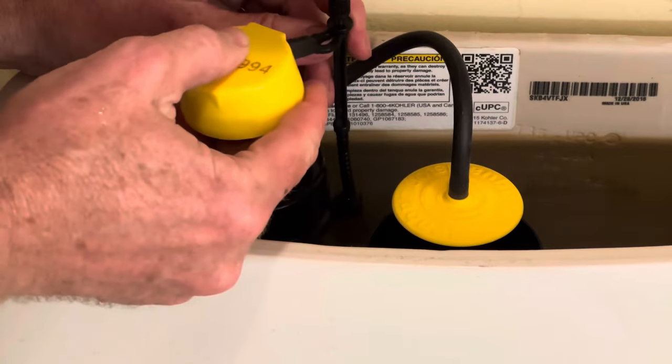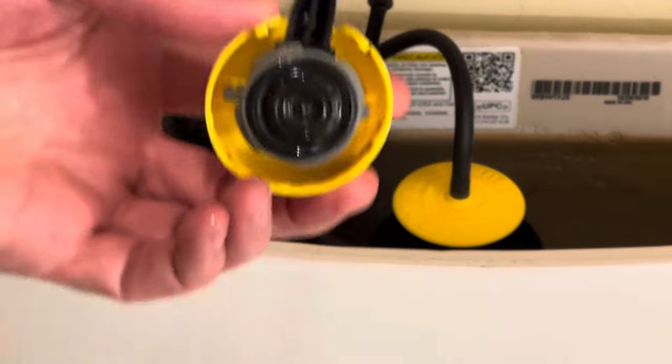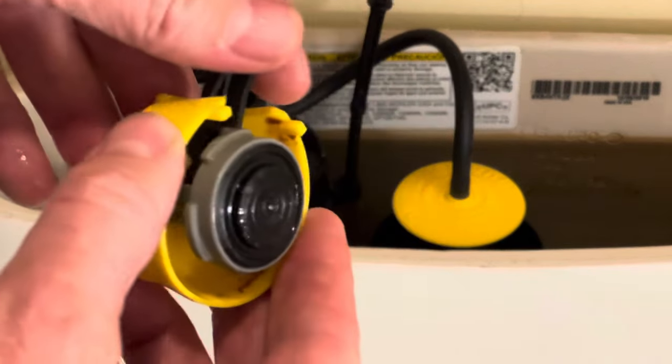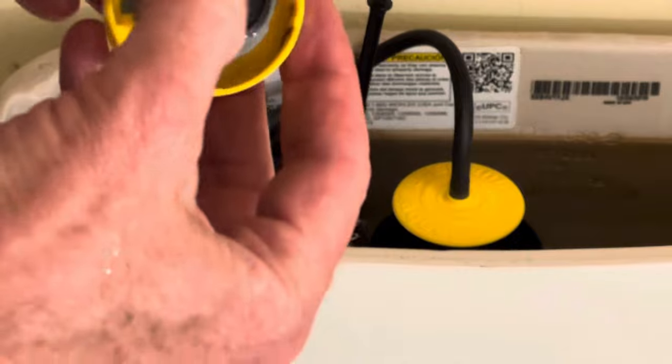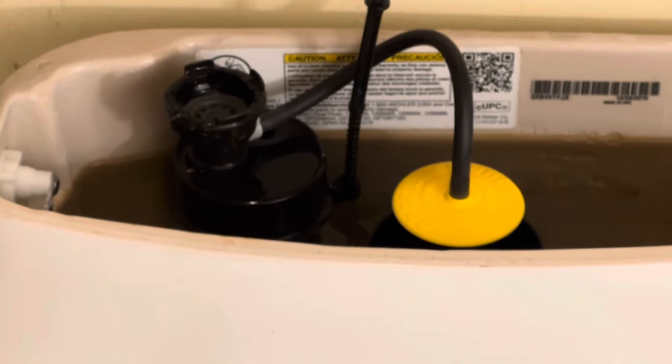You can pull this separate from the plunger so that way you're able to get it out and really get in there, inspect it, clean it off, and just get all the crud out of it. You can see there's a lot of rusty water effects here, so we'll clean that out and see if it works.